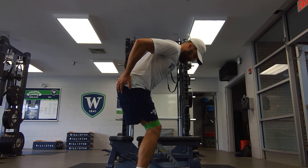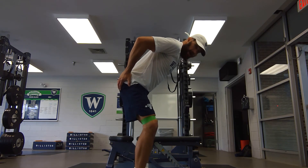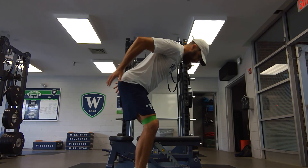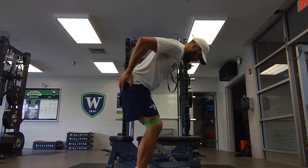From here, my knees go all the way in — they touch — then all the way out. Feet stay flat. All the way in, all the way out. I just really feel it here. Focus on feeling it right there.